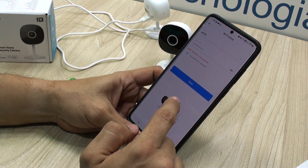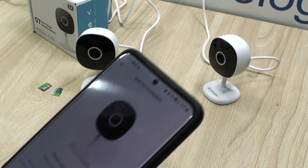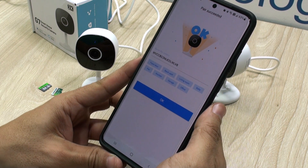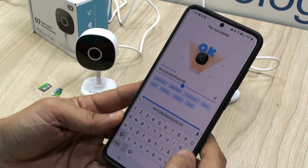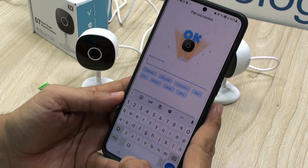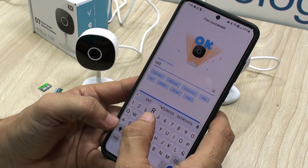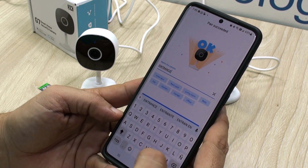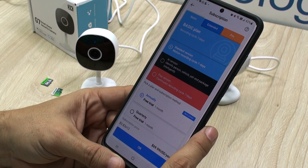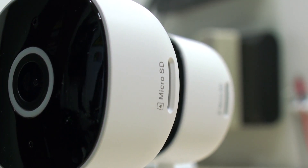If your cell phone is connected to the 5 GHz band, which is very common, it'll warn you about that — but continue anyway, as it is very common to have the 2.4 GHz and 5 GHz Wi-Fi on the same access point with the same name. After the camera connects, name your camera, which is very important if you want to use it from your Alexa or Google Home devices, as that will be the name they respond to. You'll then be presented with cloud storage options, and for those who prefer local storage, of course you'll get that option too.